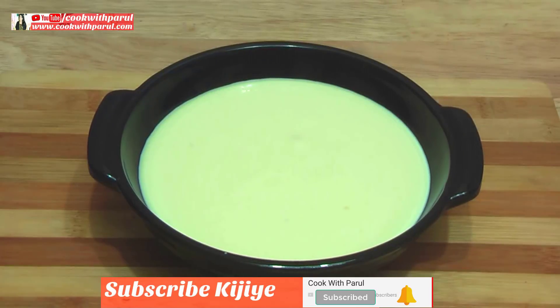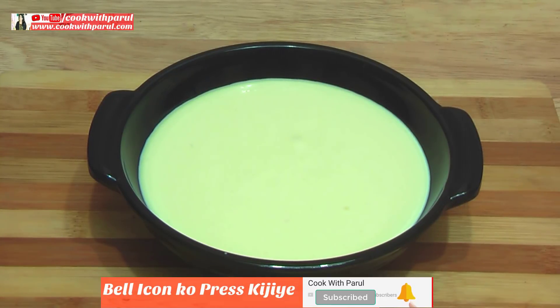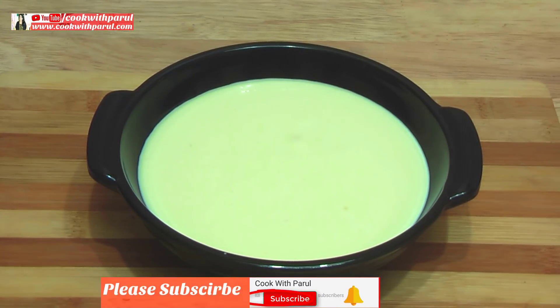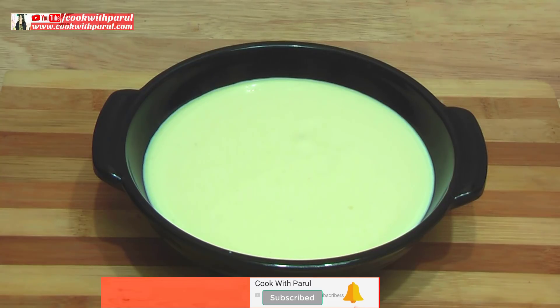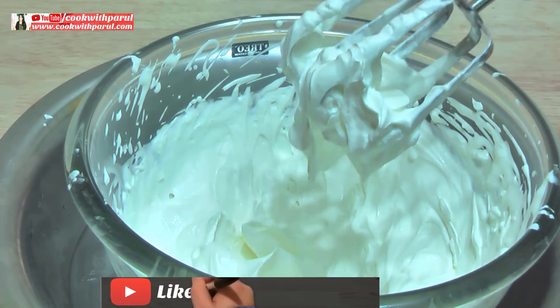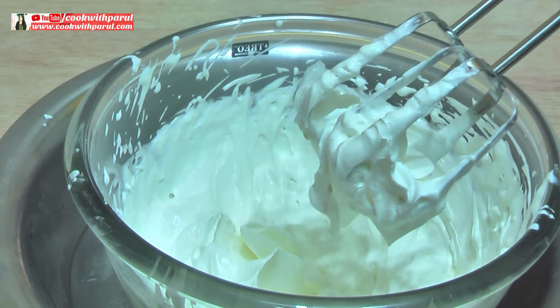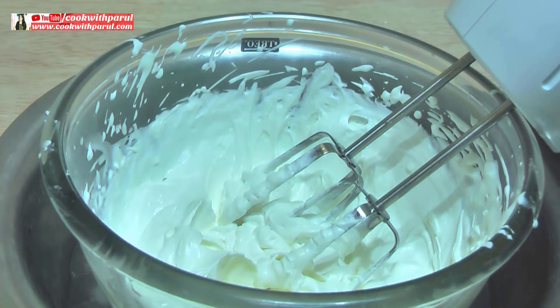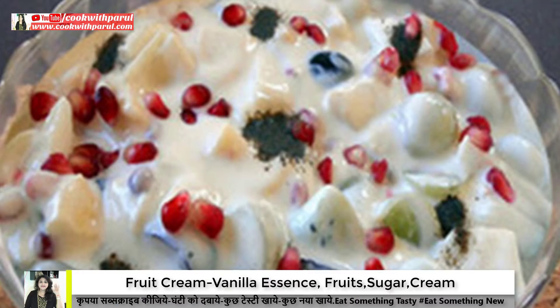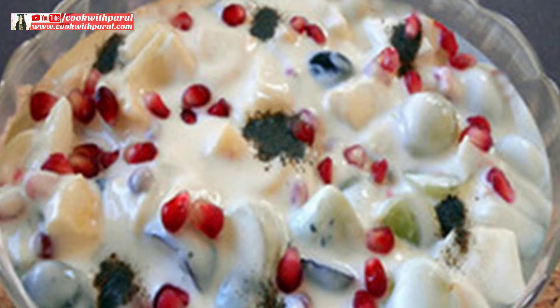So you have seen how easy it is to make fresh cream. I have also shared the recipe for whipped cream. You can also make fresh fruit cream — just add vanilla essence, sugar, and fruits. Your fruit cream will be prepared at home.